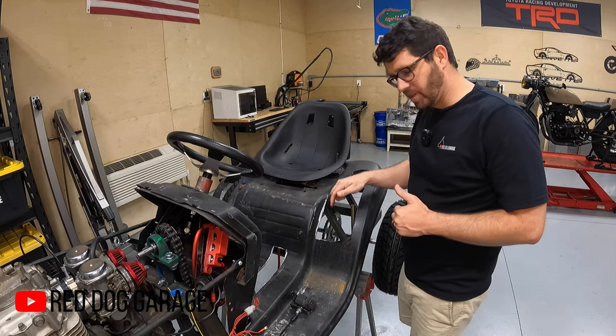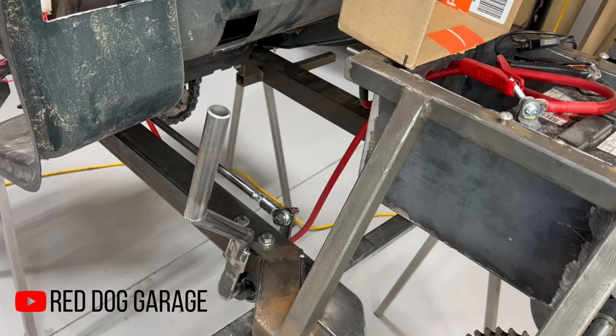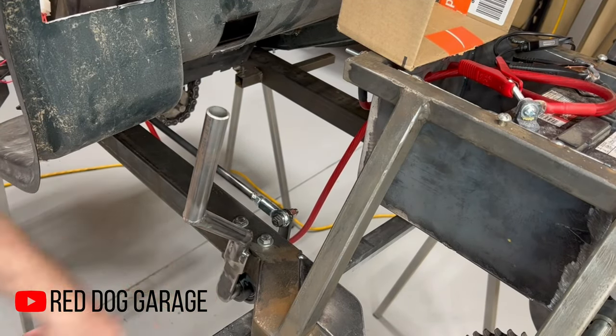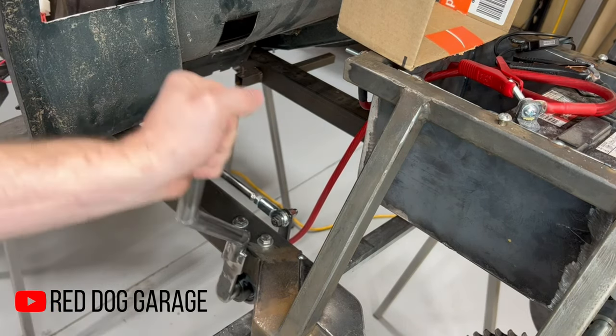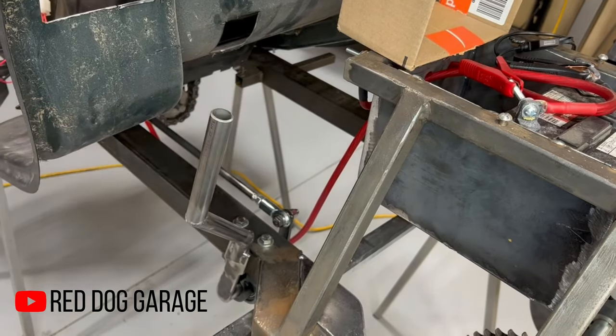Now that we've got a gas pedal, we need a shifter. The shifter I have run to right here — I'm going to extend it up and give it a nice long throw, but it is connected. You can hear it clicking through the gears. It goes from here to a pillow block that supports it.